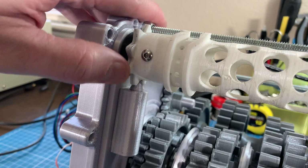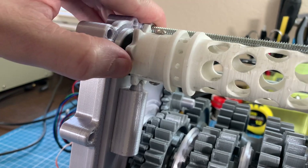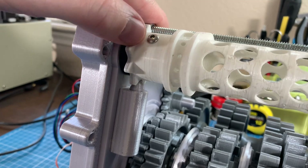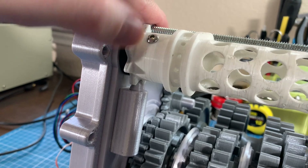Next up, I've got the detents finished and they're working great. This basically forces the shift barrel into a particular position so it can't get stuck in an in-between state between gears.